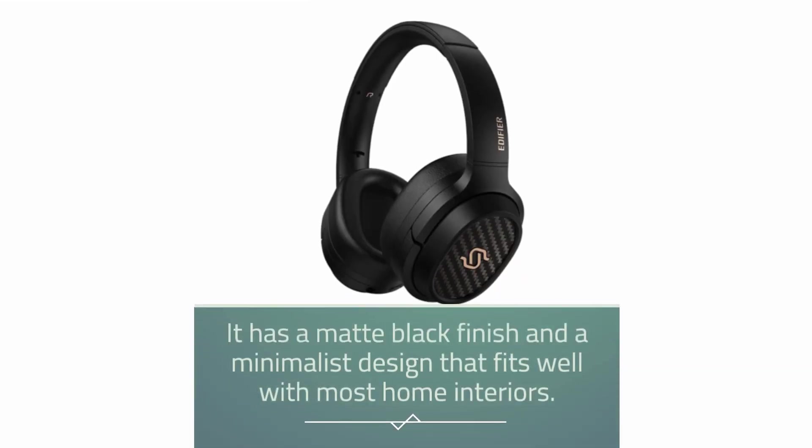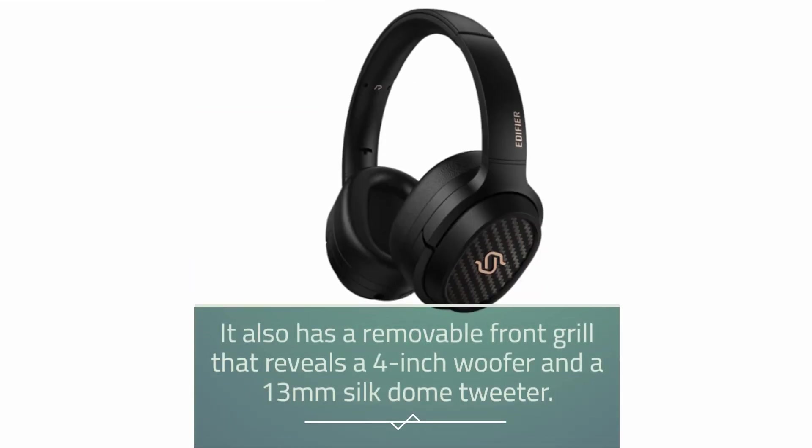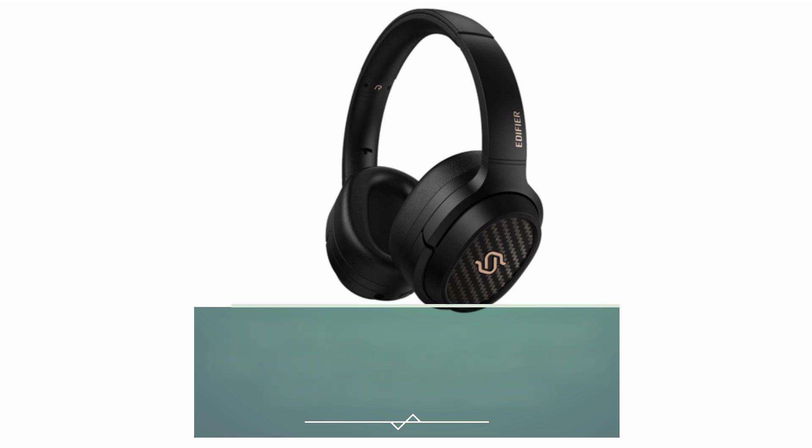It has a matte black finish and a minimalist design that fits well with most home interiors. It also has a removable front grill that reveals a 4-inch woofer and a 13-millimeter silk dome tweeter.